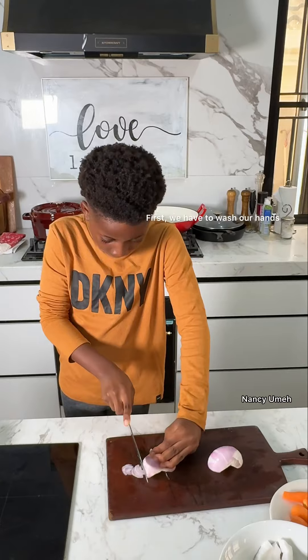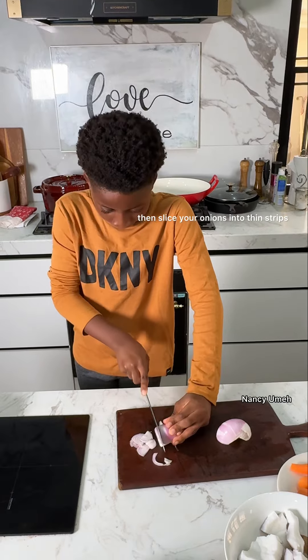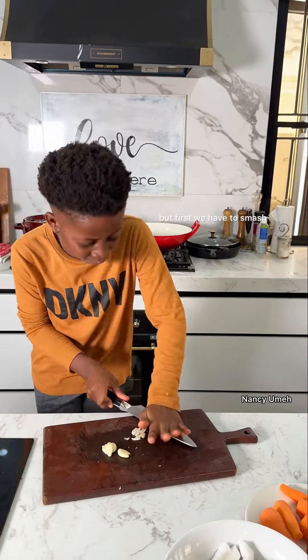First we have to wash our hands. Washing your hands is very important when you're cooking. Then slice your onions into thin strips and set them aside. Next we have to chop our garlic, but first we have to smash it.